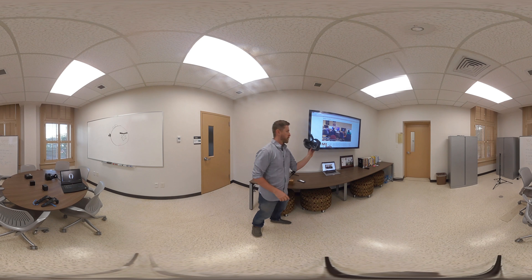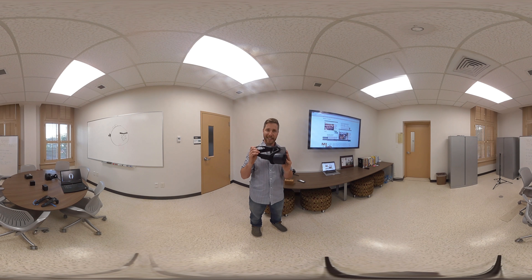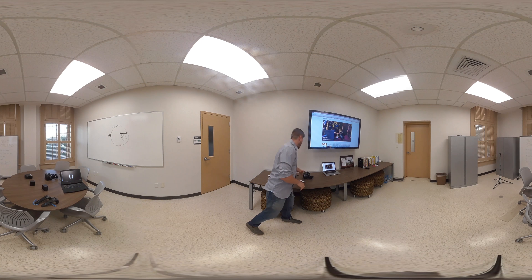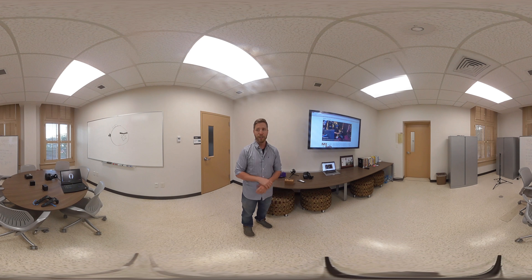Then you've got the deeper levels of immersion with a more padded headset like this one. This is the Gear VR, and the Gear phone goes inside of here and provides a lot more of a cushioned experience. So those are some viewers that you can use.